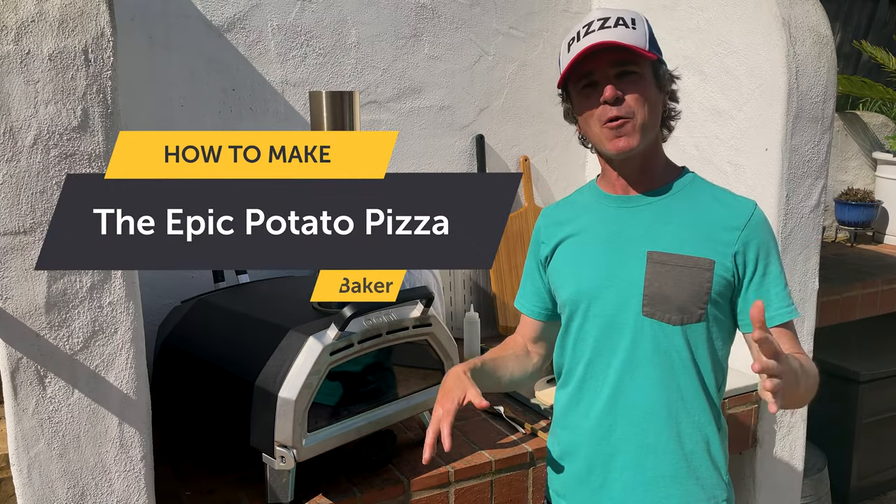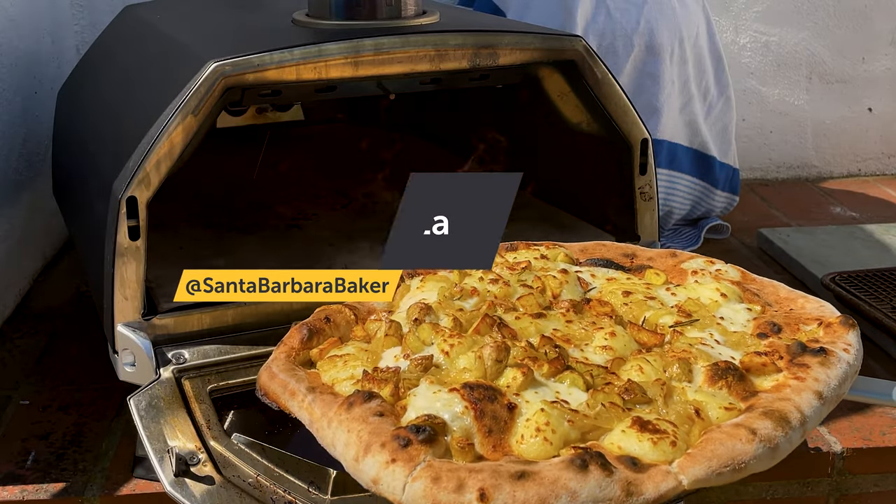This is what potato dreams are made of. Santa Barbara Baker here with my epic potato pizza. How do you make a potato pizza epic? Well, I think you pack it full of as much potato flavor as possible.